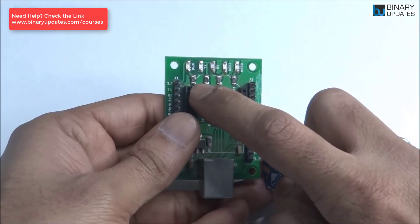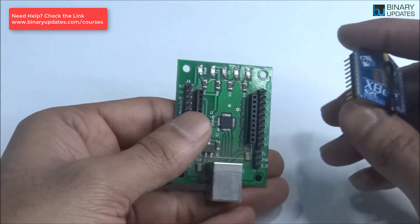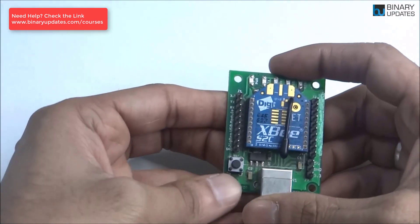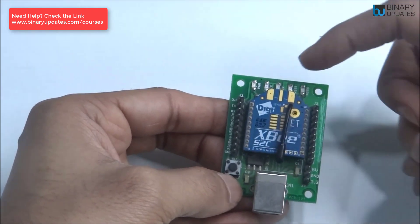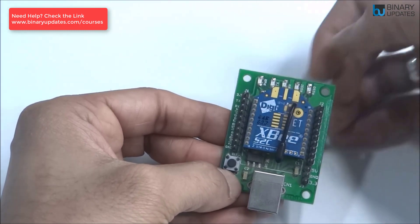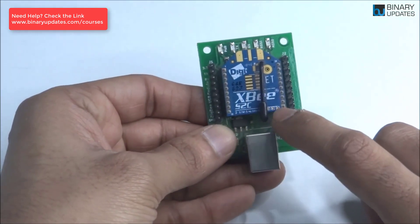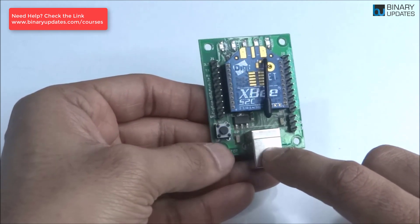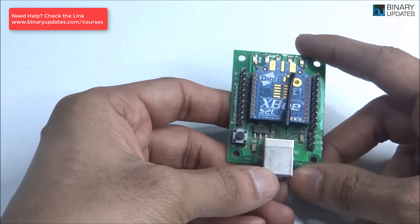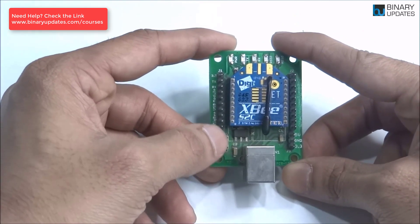When you place the Zigbee module on the Zigbee adapter, you have to make sure there is a little hexagon-shaped marking on it. You place the Zigbee module on top of the Zigbee adapter like this, making sure the antenna part faces towards the LEDs — TX, RX, RSSI, and the power LEDs. The flat surface should face towards the USB connector. There is also a reset button up here; if the computer cannot detect the Zigbee module, press the reset button a couple of times.